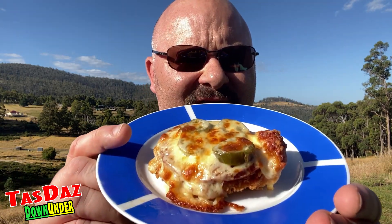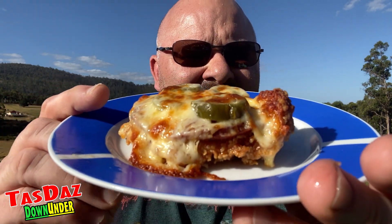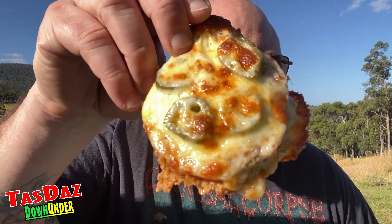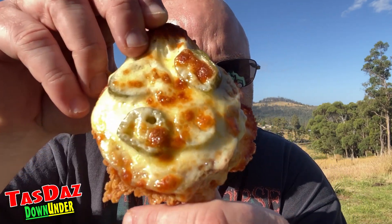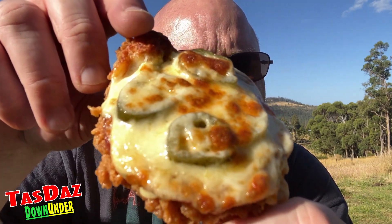All right, and we're back. We've got our spicy cheezer. Looks really, really good — smells even better. We've got the hot salami, the jalapenos, the supercharged sauce, and the pizza cheese. Let's have a close-up look at that. Can you see the jalapenos? We've got our nicely browned cheese there. Nice, big, thick piece of zinger fillet. Let's tuck in and give it a try.